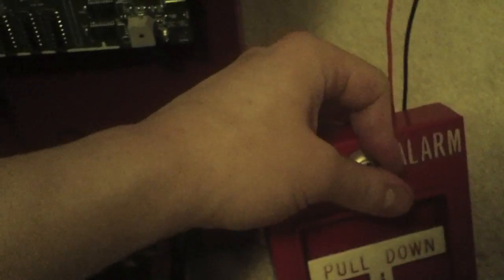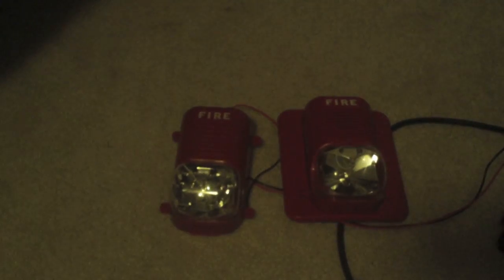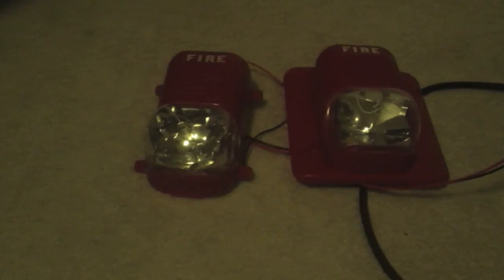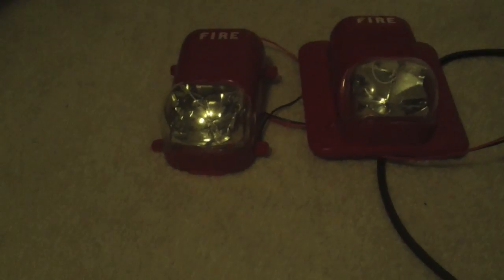Let's go ahead and test it out this time. Now that we have the Selective Silence feature on, both the strobes are flashing and they are in perfect sync.